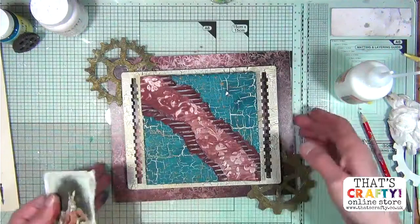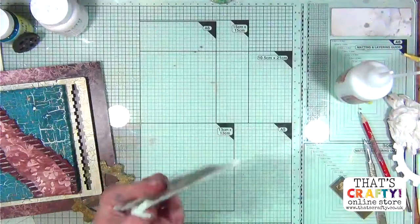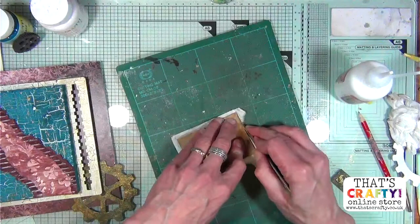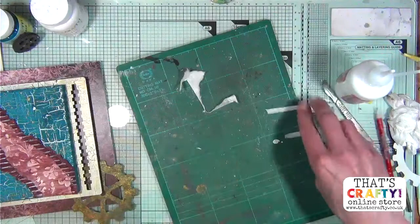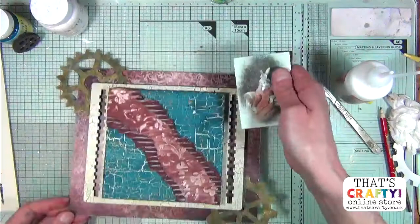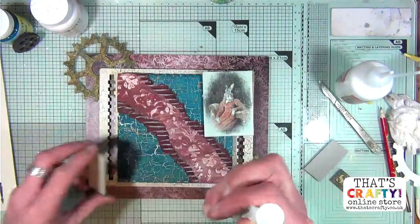You get loads of different sheets available on That's Crafty's website - different images, and there are two images on an A4 sheet so they're really substantial. They're just really quirky and fun to work with. The other wax colour I also love from this range is Indian Pink, another one from Prima and Finna Bear. These waxes have an absolutely gorgeous smell and they're really beautiful waxes. They come in tubes now, which I'm not a great fan of, but that's how they sell them.